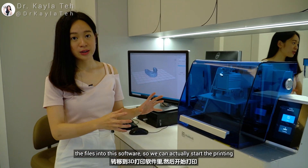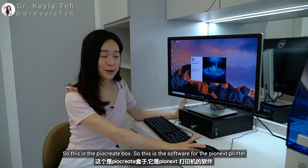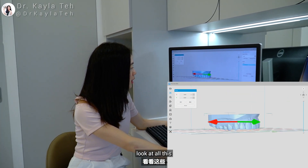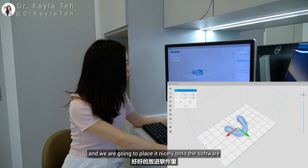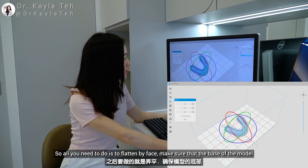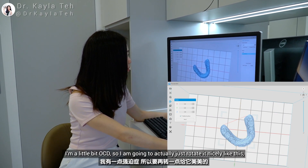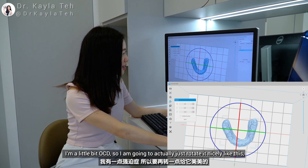Now we are going to show you how to transfer the files into the software so we can start printing. This is the PyroCreate box — the software for the Pionex printer. Here is the 3D file showing the veneers we have designed for the patient. All you need to do is flatten by face, making sure the base of the model faces the base of the printing platform, and rotate it nicely.